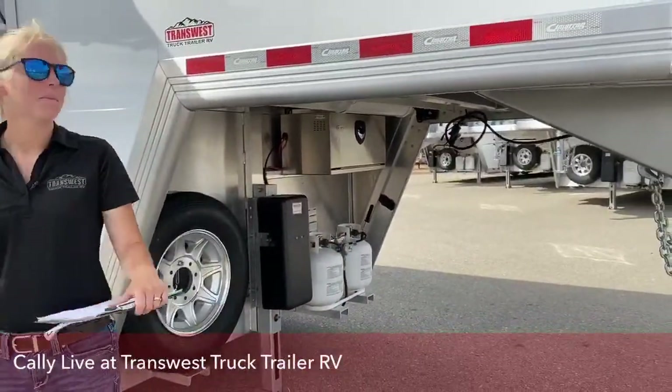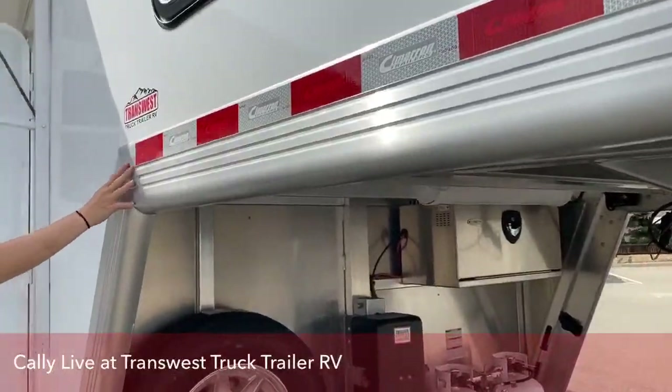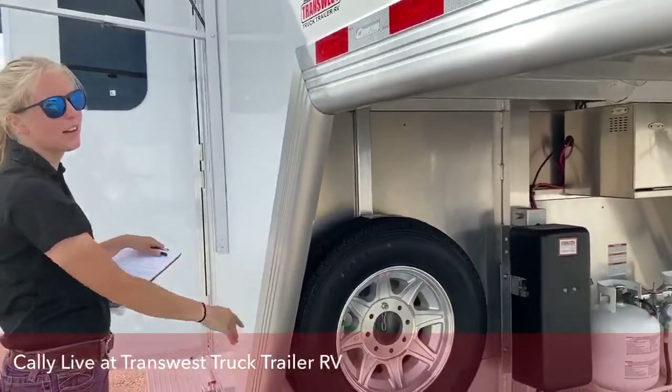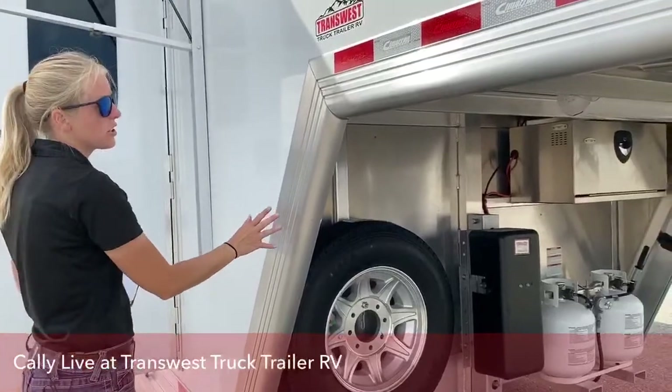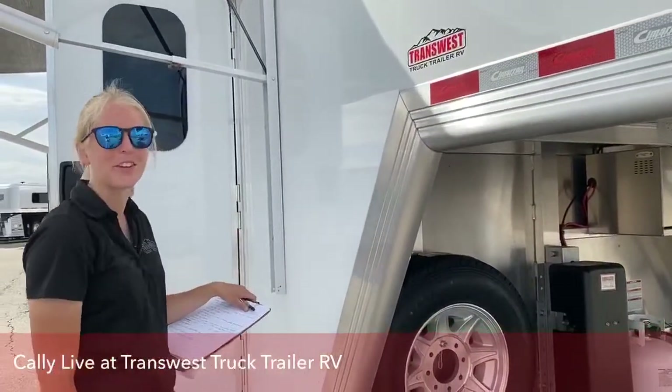On these trailers, we've got the wrap-around nose. You've seen the VP style and the V-nose — this is just a much cleaner look. We really like the look of this on our living quarters.